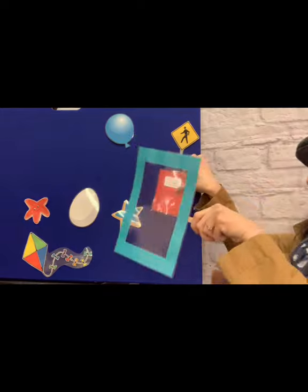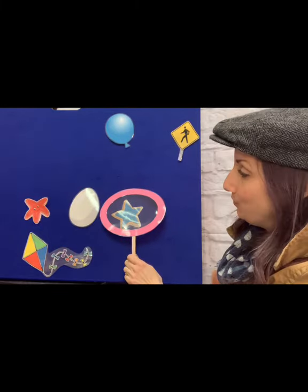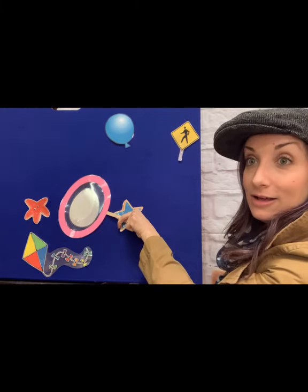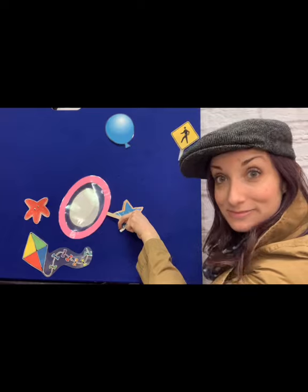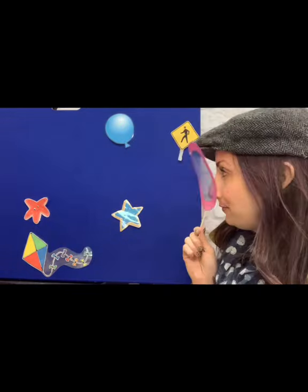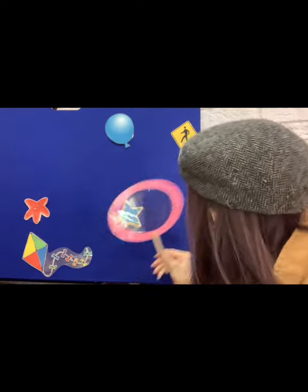What shapes do we have left? It's not a circle — remember, it's a circle that's been stretched out. It's an oval. Is an egg an oval? It is — an egg is an oval. Is the balloon an oval? You're right, it is. We have two shapes left.